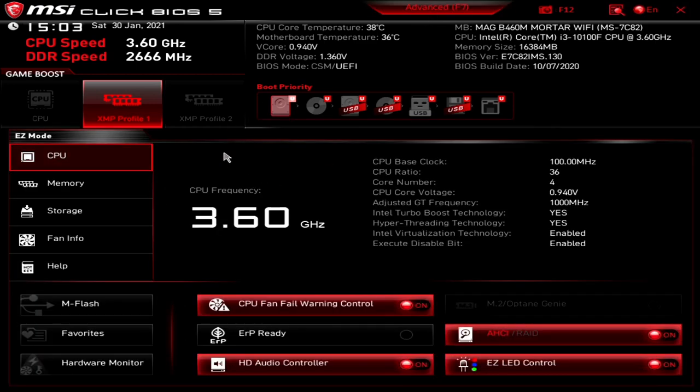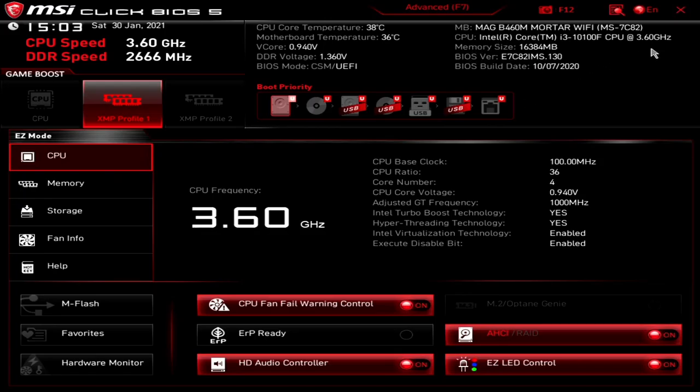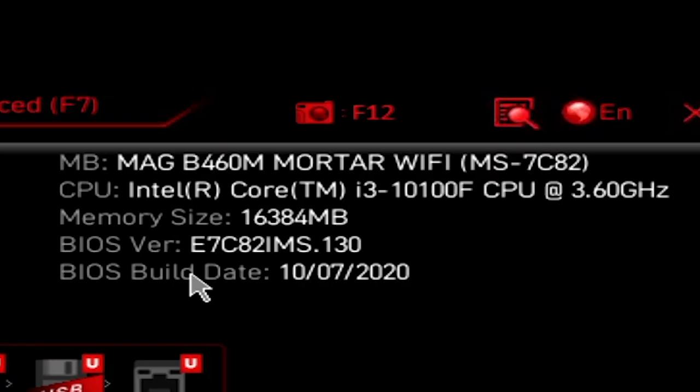So this is the standard mode. As you can see, this is Saturday the 30th of January 2021. Our CPU speed is 3.6GHz — this is using an Intel 10100F chipset on the B460. You've got the CPU details up here, memory size 16GB, and our current BIOS revision is 0.130, which was available from the 10th of July 2020.